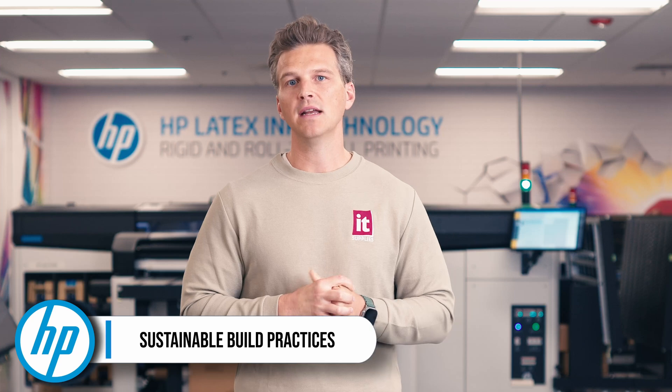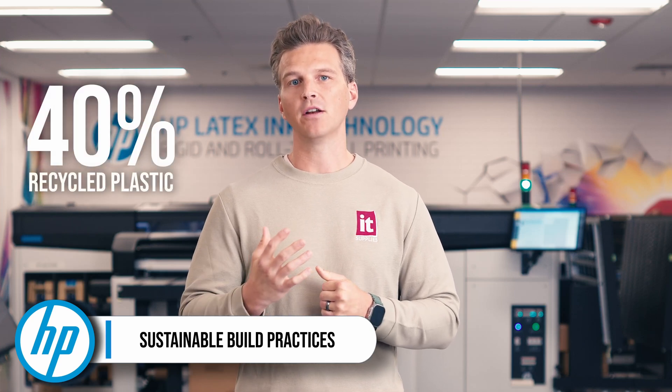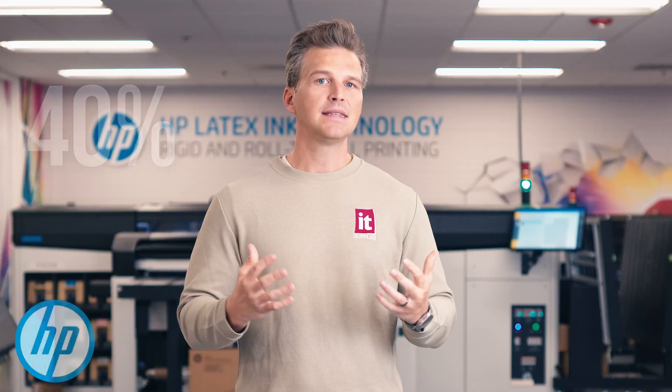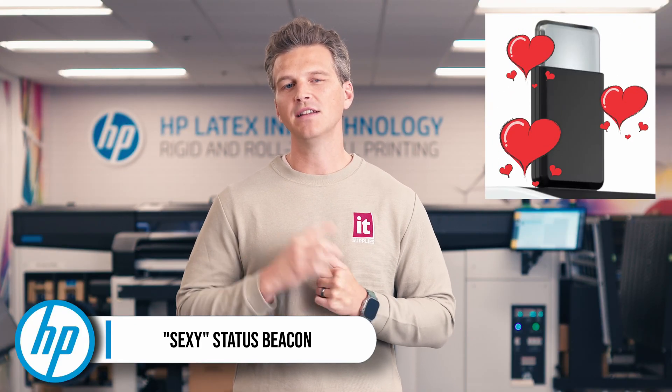And five, now even more sustainable than ever with 40% of the printer being made up from recycled plastics. And six is my favorite — a sexier looking status beacon for those of you craving status.